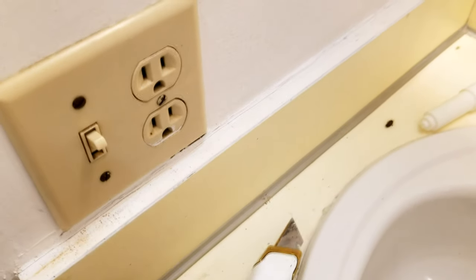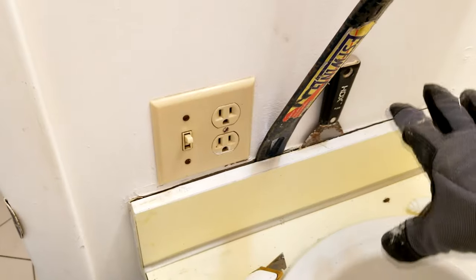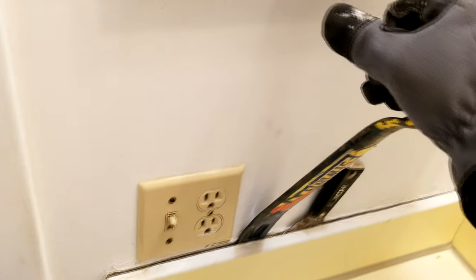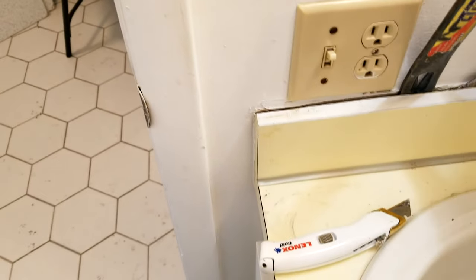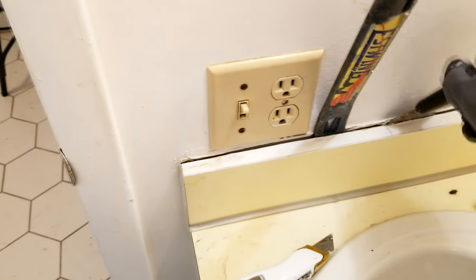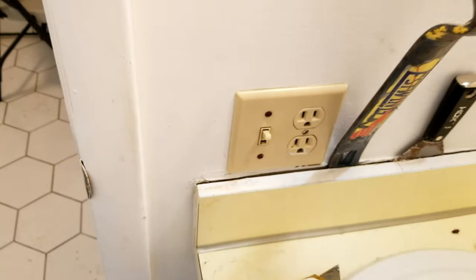To remove the backsplash and side splashes, score along there with a utility knife so you can get behind it and pry it off the wall. For demo work I use a variety of tools — different hammers, crowbars, demo bars, and thin taping knives to get into the little cracks and get started. Then you can get your bigger tool in there and pull it off the wall, being careful not to poke holes through the drywall.